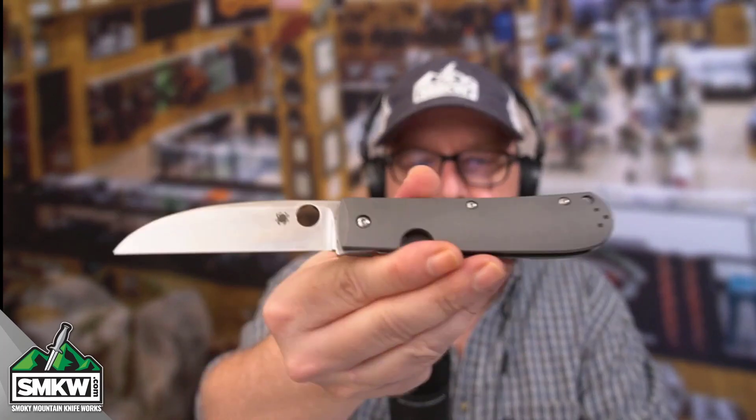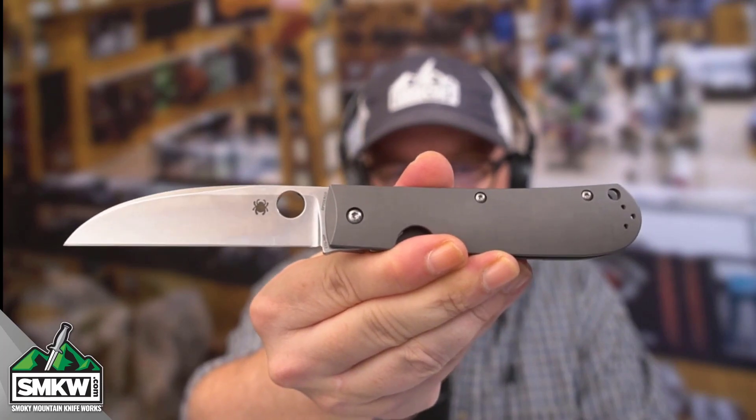Andy here from Smoky Mountain Knifeworks, smkw.com. It's time to get to the point, and do I have a knife for you today. It harkens back to a very traditional pattern, but it is from one of the best modern makers out there. This is the Spyderco Swayback Titanium.